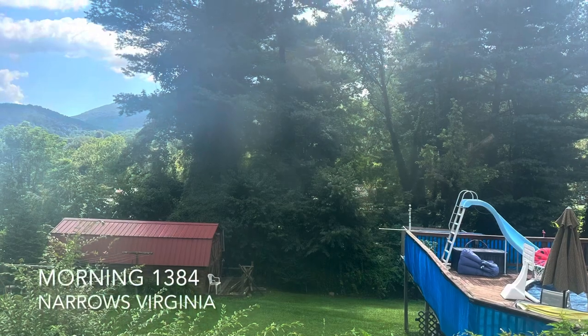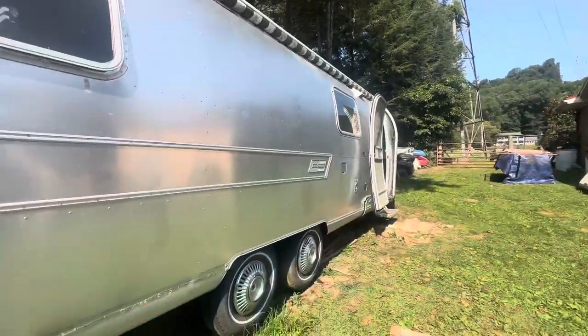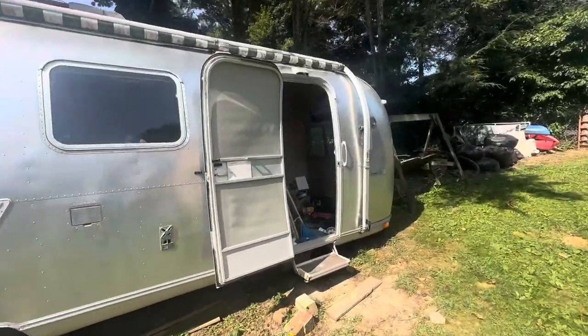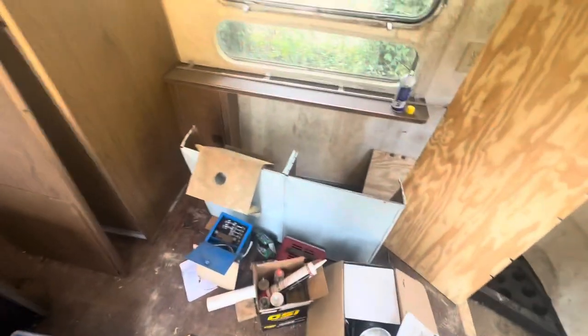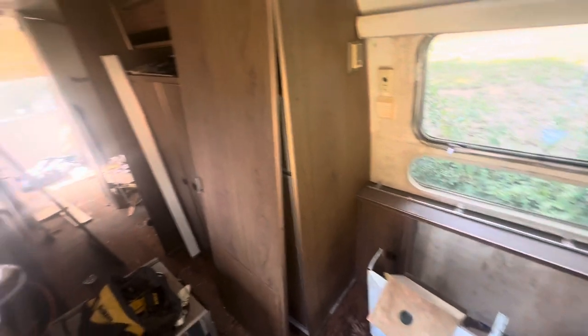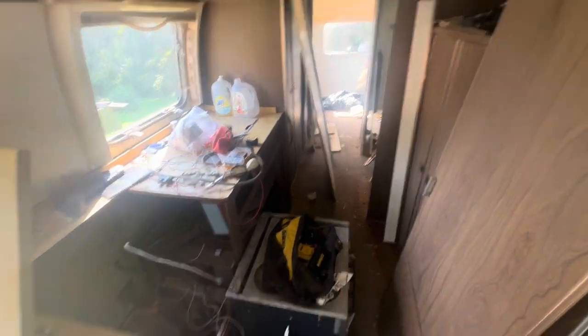Good morning and welcome to another week on a hillside in Virginia. Check out this big shiny thing - I've been working on it. I took a little bit of a break from it over the past week or so and I've been remodeling a bathroom inside the house that it's parked next to, but this week we're gonna be making some movement. It's kind of torn apart in here. We've been working on removing water damage as well as a lot of the normal systems.